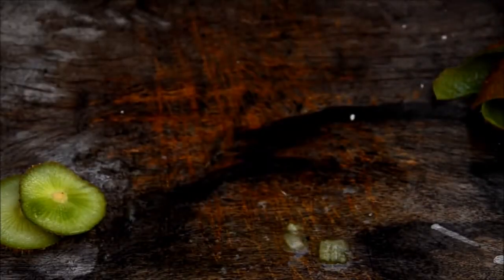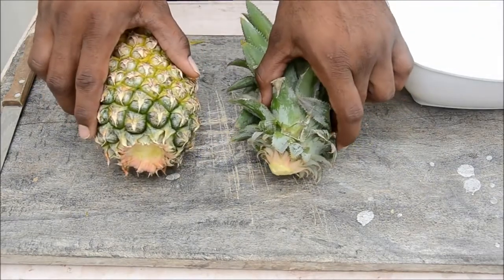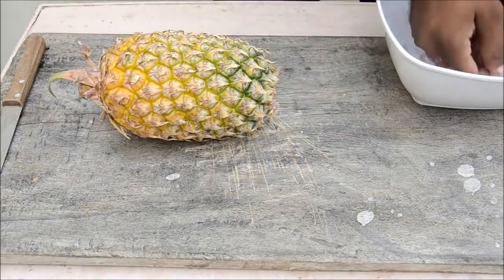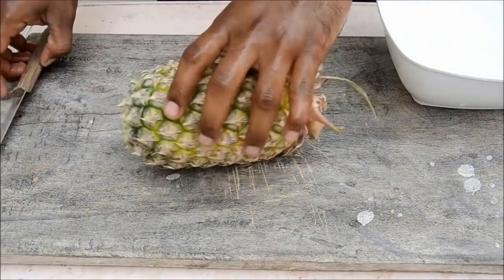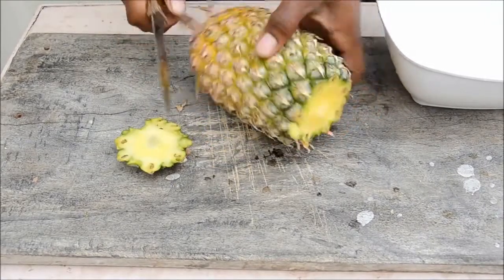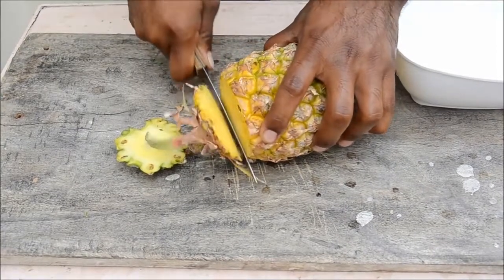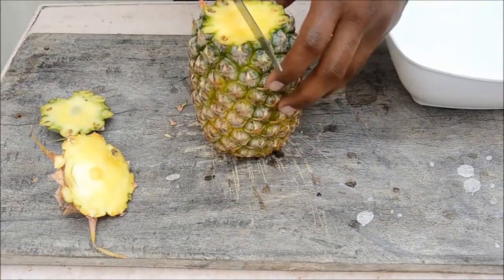Now let's see how to cut a pineapple and serve it. First remove the stock, and before cutting wash your hands. Grab a knife and cut off the top — be careful, pineapples are tough. Now cut the bottom part. You've cut both ends — now cut it exactly into half.